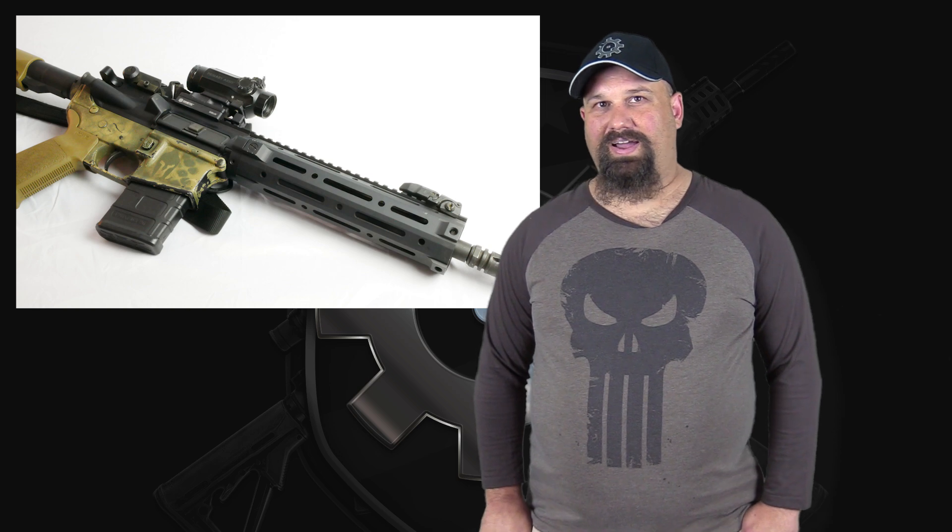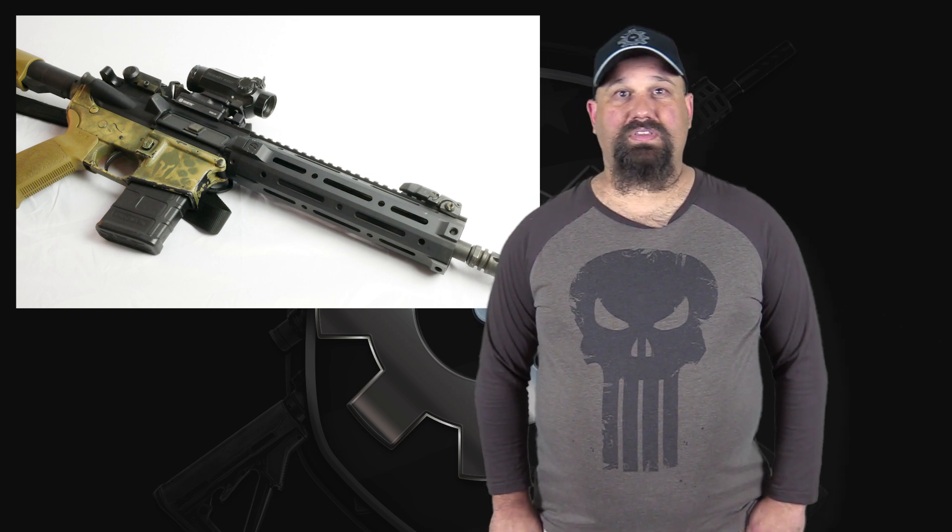I could shoot it out of my 10.5 inch barrel like I do for most tests. However, I want to make sure that this is still subsonic even when it's fired from a 16 inch barrel. So that's what we're going to test it from, and of course we're going to shoot it into calibrated 10% ballistic gelatin. Let's get out to the range and take a look.